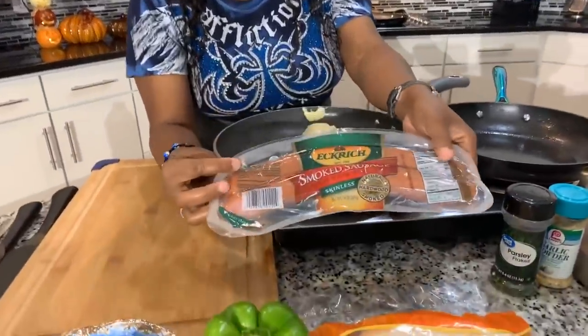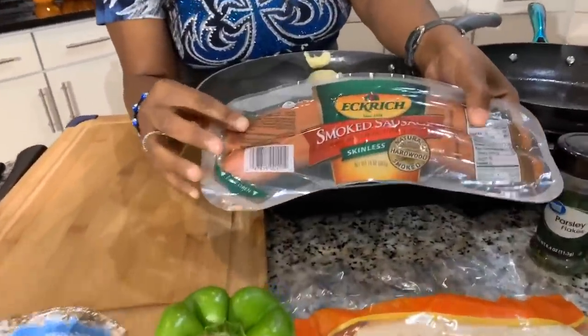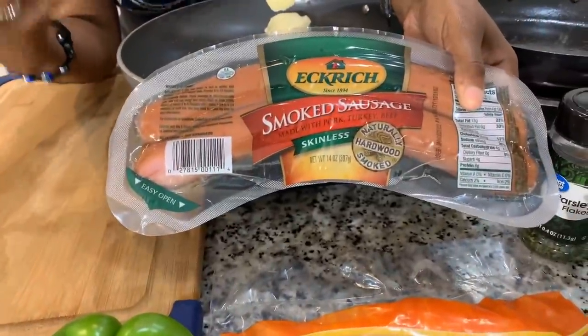Y'all never had my breakfast burritos before. I'm going to make you some. Here are the lovely ingredients you will need. The first thing you're going to need is to figure out what kind of meat you want to put in your burrito. You can put ham in there, you can put bacon, you can put sausage. We're going to use some smoked sausage. Amazing. I love this sausage here and you're going to need some flour tortillas.